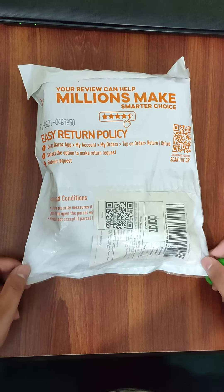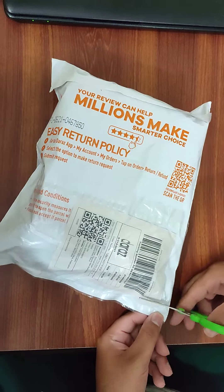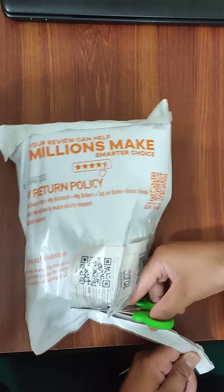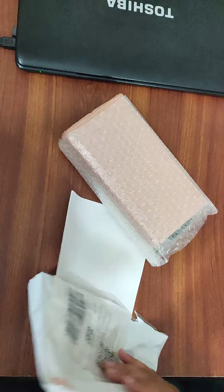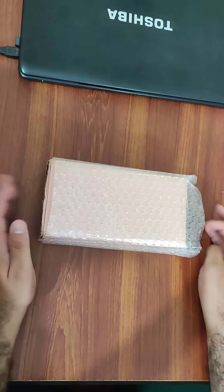Assalamu alaikum, welcome back to Couple Protection. Today we are going to unbox a package. Let's see what the product is. Here we are going to unbox and remove our product — here it is, properly packed.